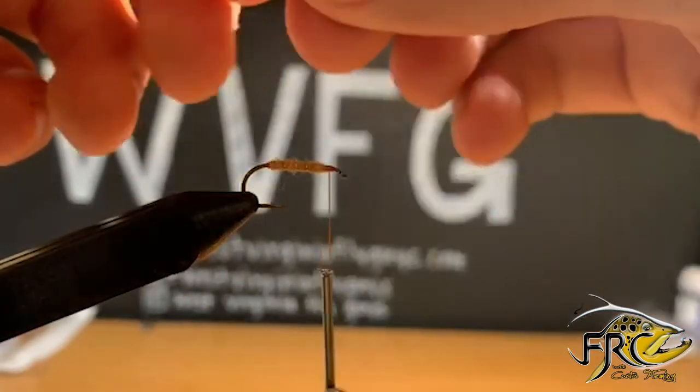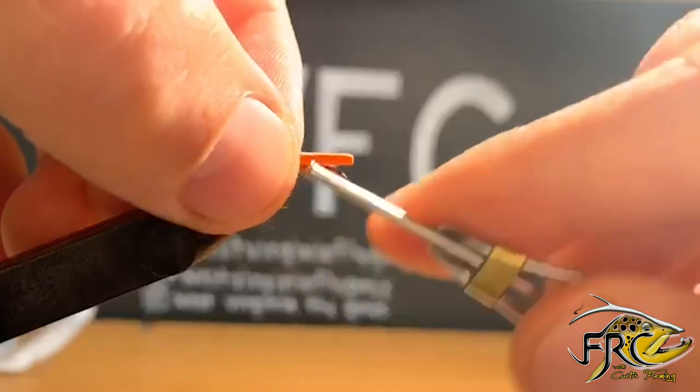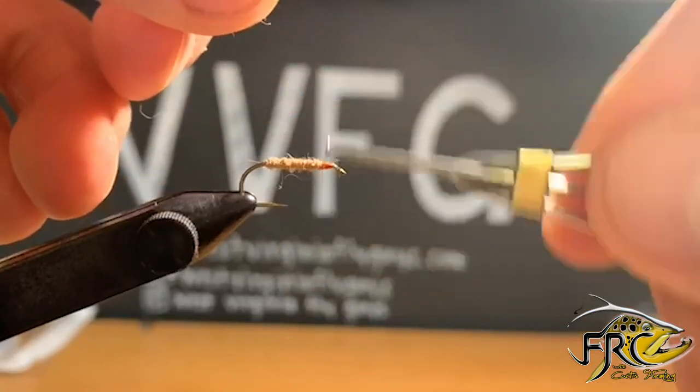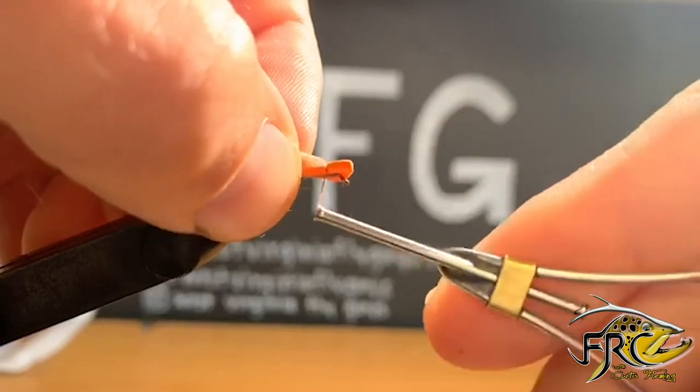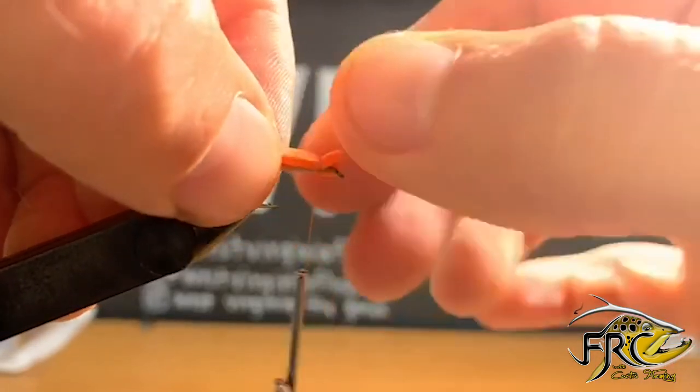Now I'm going to reach for my craft foam here that I've cut the back end to a point, and leaving about a fourth of an inch of foam on the front side where I tie it in — it's going to create a pretty good head for me on the fly.